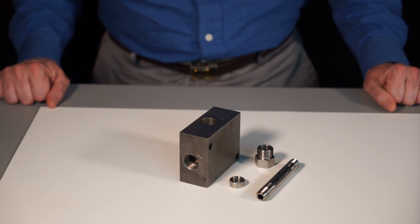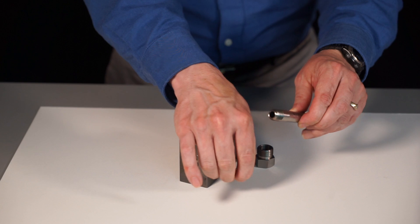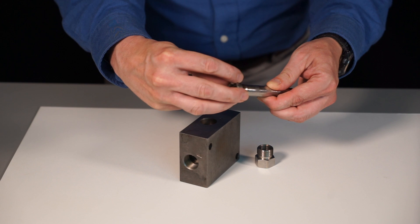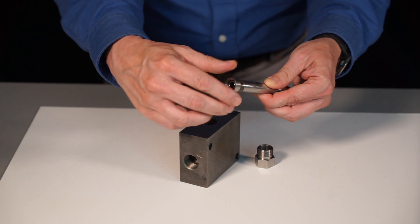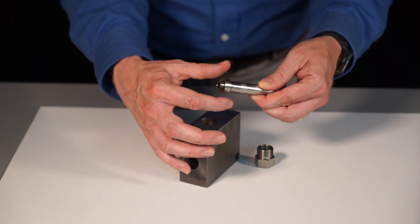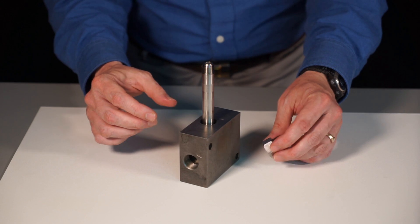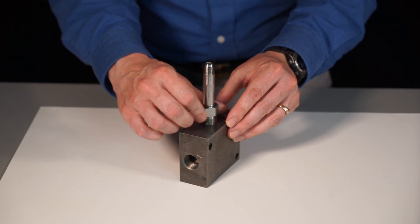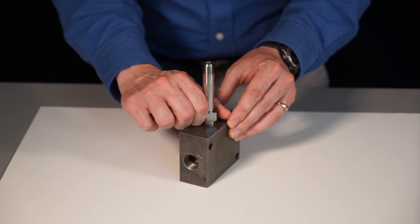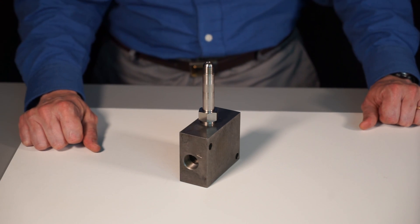The recommended assembly for a coned and threaded connection begins with adding the collar to the threaded end of the metal tube. The threading is reversed from what would normally be expected on a fastener or a more traditional fitting. The collar should be threaded onto the tube until one or two threads are visible beyond the collar. Insert it into the cavity. Add the gland to retain the connection together. The gland should be torqued to a recommendation offered by the fitting manufacturer. This particular size of fitting should be torqued to 55 foot-pounds.